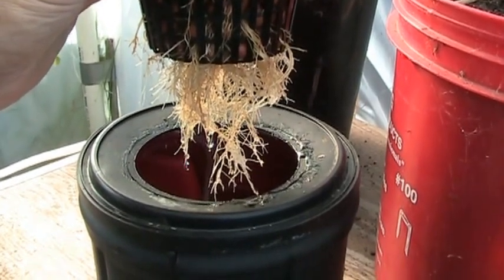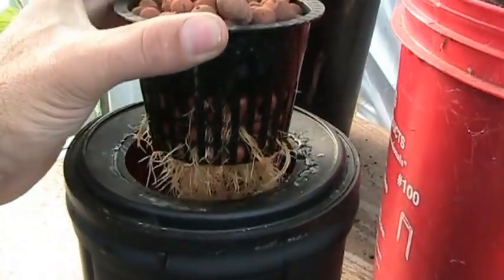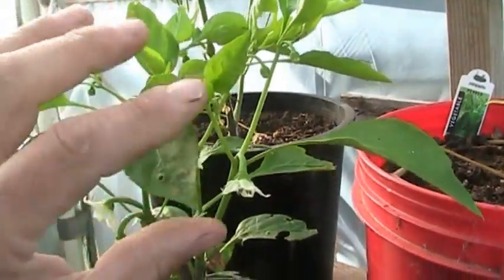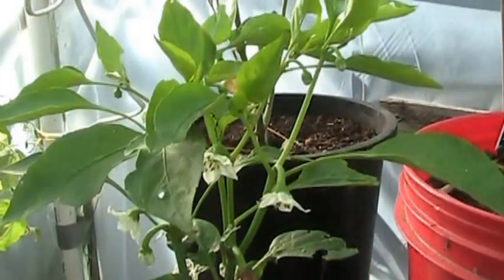This stuff is pretty cool. Just throw some water in it, an airstone, a little bit of nutrient, and that's it. Easiest thing I've ever done. Pretty impressed — really impressed with this little guy. Not doing bad at all.